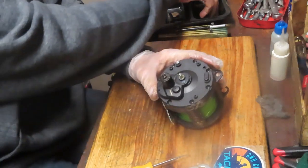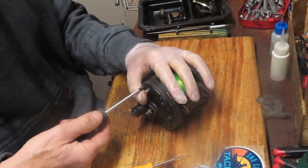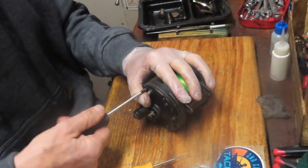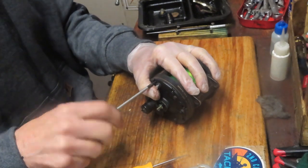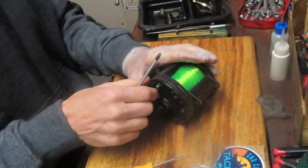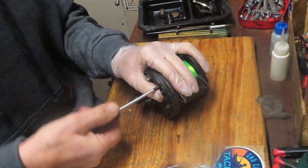It's a good place to tell you to take pictures along the way. Maybe you're watching this video because you didn't and you've got an open reel trying to figure out how to put it back together. A best practice is to take pictures at critical junctures so that you know the orientation of the pieces and parts and the sequence that you took them off.